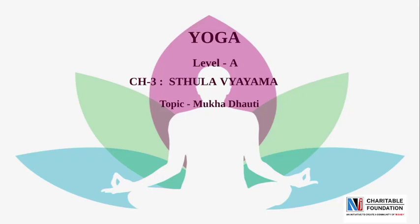Namo Namo! Friends, welcome to NJCF. Chapter No. 3 of subject Yoga, Level A. The name of the chapter is Sthula Vyayam, and today's topic is Mukha Dhauti.